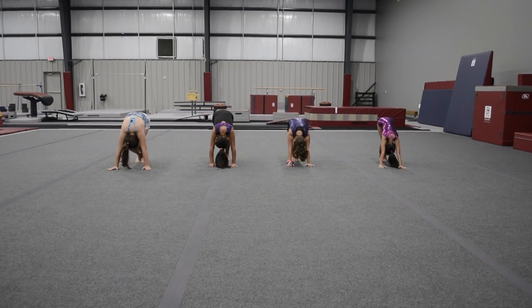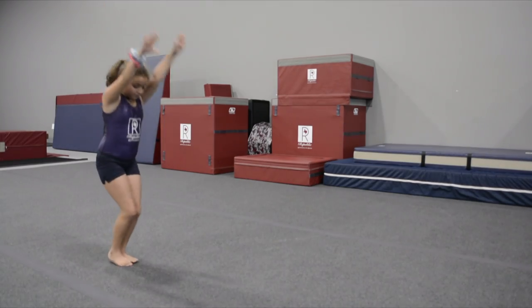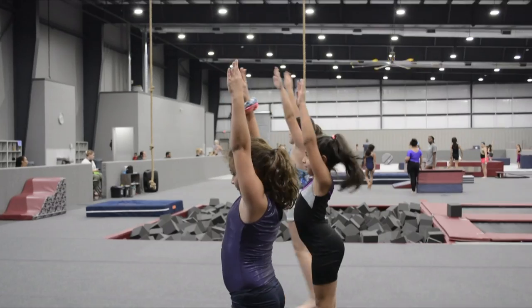Now you're going to tuck your chin in as far as you can, trying to look for your belly button. You're going to push your legs straight, roll onto your back, and stand straight up feet together.